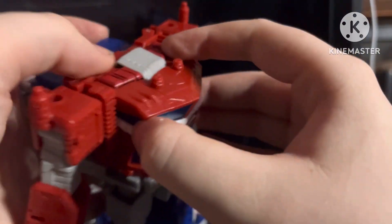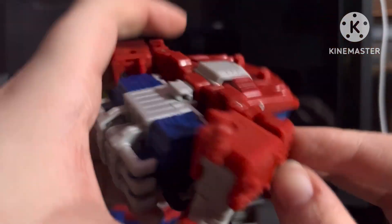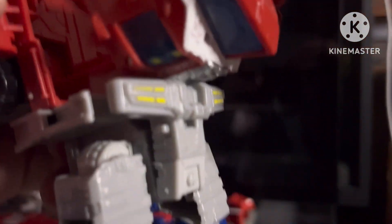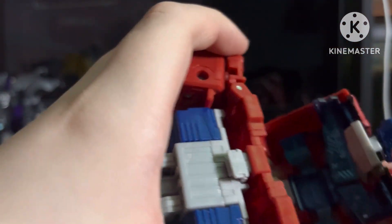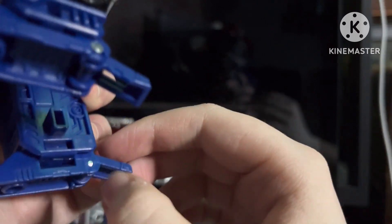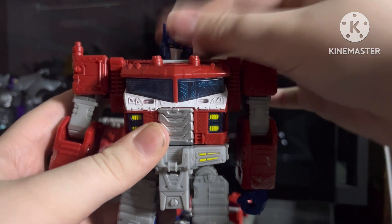Next up you're gonna pull his chest apart, make sure to untab these, then unpeg it. Then you flip his head out. Also flip out his heels. There we go — we got chunky prime.